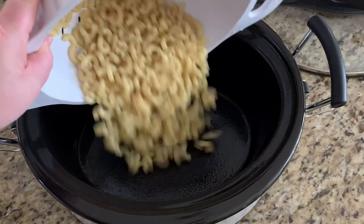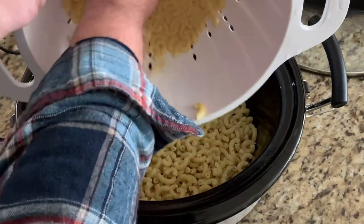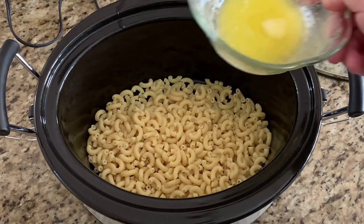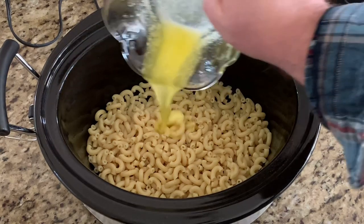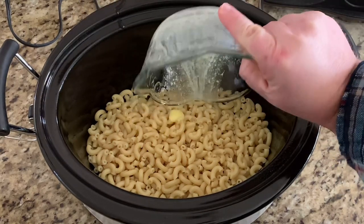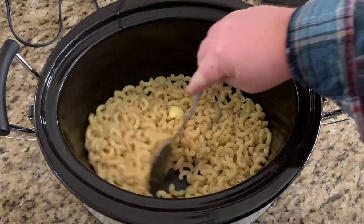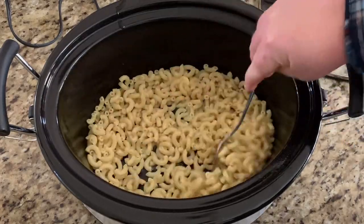Pour your drained noodles into the crock pot, then pour your butter over top of your noodles. Give it a good stir to combine all that butter with the noodles.